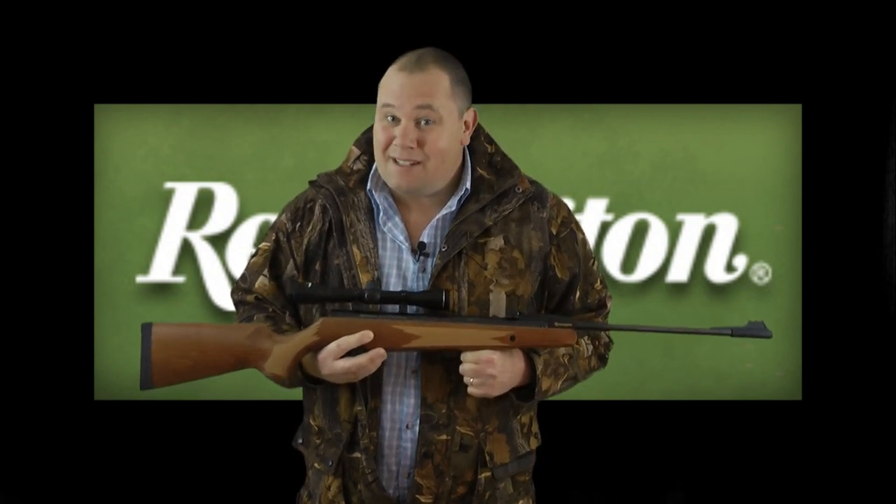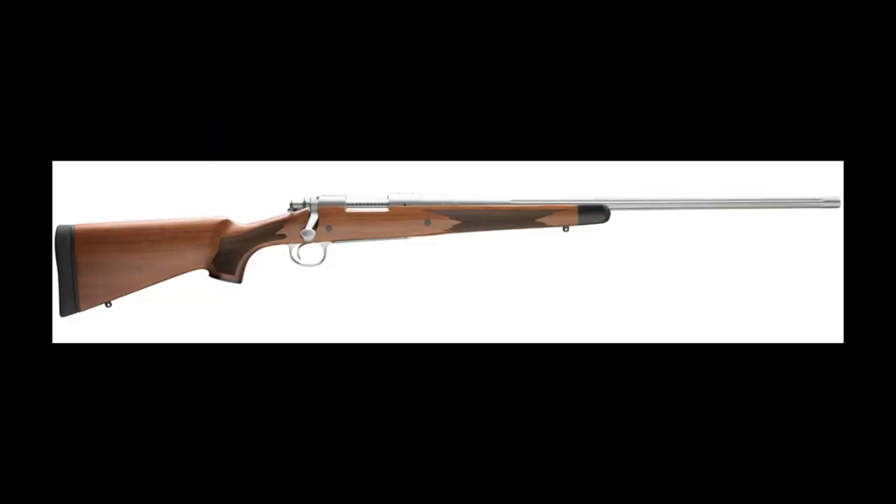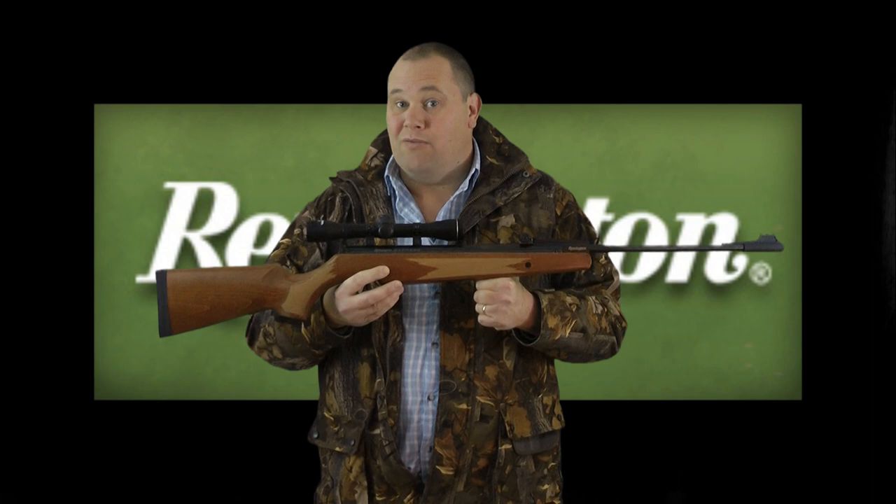He fired it in competition, everyone liked it. He came second, but everyone still liked what he'd made. And well, the rest is history. Up to modern day Remington — one of the most popular rifles they ever made was the Model 700, and that is what the Remington Express air rifle is based on.